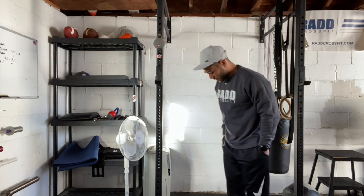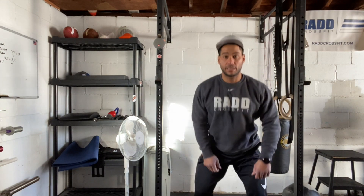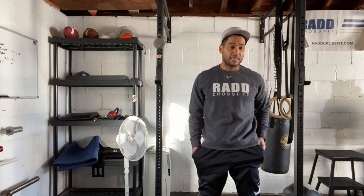We're going to do 10 kettlebell deadlifts just to get ready for our kettlebell swings later on. You're going to straddle your kettlebell in between your legs, just going to stand all the way up, and bring the weight all the way back down. So we'll do 10 kettlebell deadlifts.